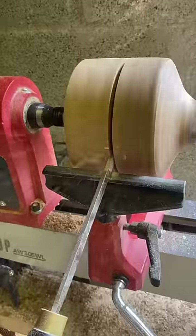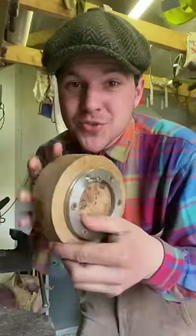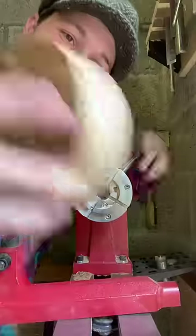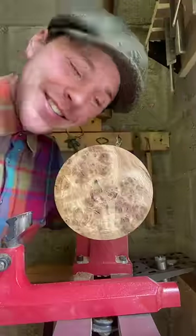That is just gorgeous. I realised I could probably get two blanks out of this piece so decided to split it down the middle. For the height of technology, what we do is we take this thing, put it over this, and it locks it into place. Magic.